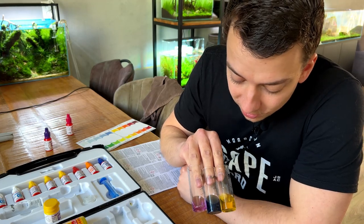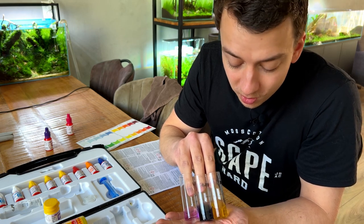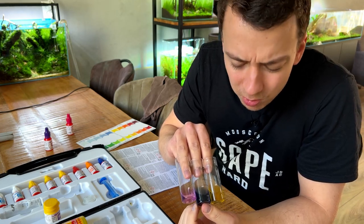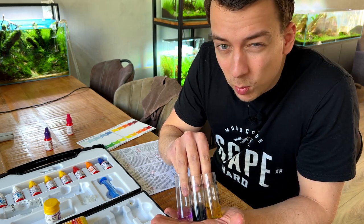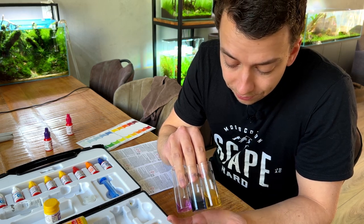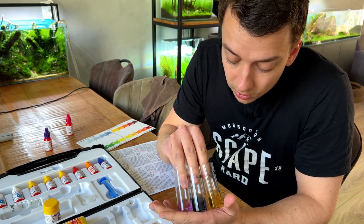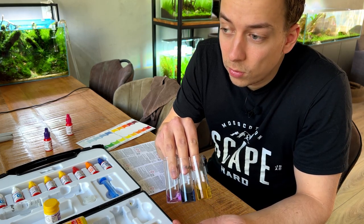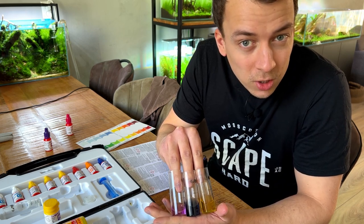For the high budget tank — I don't know if you can see that, but it's pretty much exactly the same as the low budget tank. The iron looks exactly the same color. Maybe the phosphate is a tiny bit darker, but again very little nitrates. I thought the nitrates would be higher — that was why I suspected the green dust algae in the high budget tank — but it doesn't really make sense because both tanks are getting the exact same amount of liquid fertilizer, so it's to be expected that they look the same. I guess it's also sort of confirmation that our low budget substrate — pond soil — is working just as well as our high budget aqua soil.